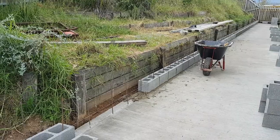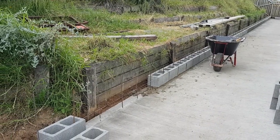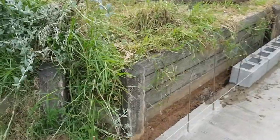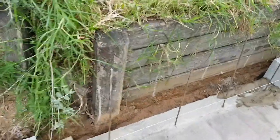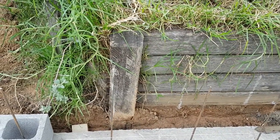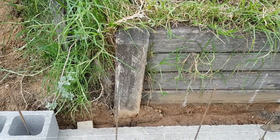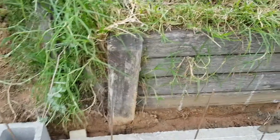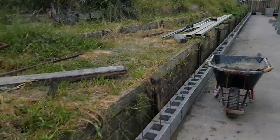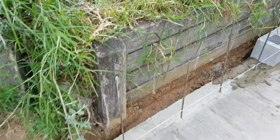You can see the timber retaining wall back there. When I did that eight years ago, it was always intended to be a five to ten year plan. Eight years have passed, so I'm right in the middle of that — pretty well bang on schedule for this replacement. Timber was actually very quick for me to put in; I did that timber wall in two and a half hours on my own with the Kanga loader.